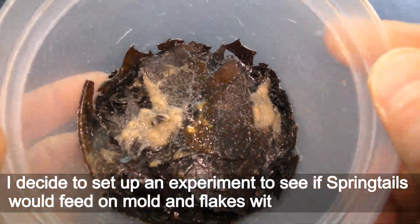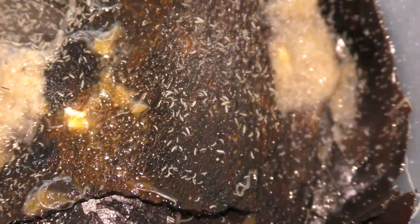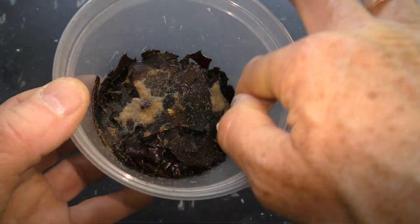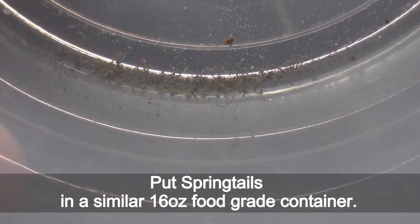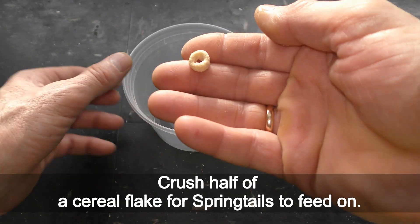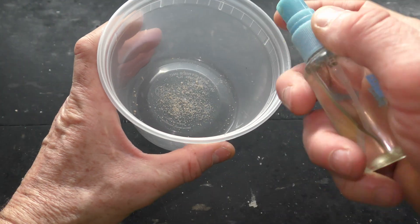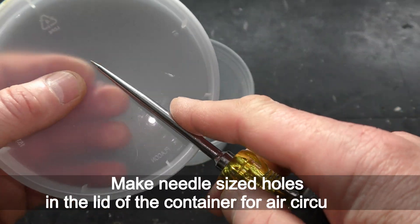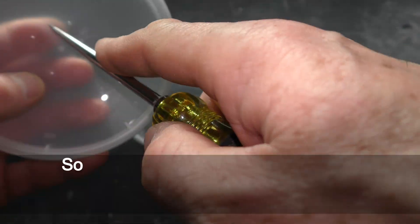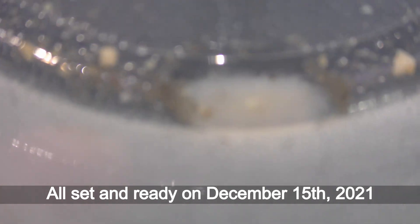I decided to set up an experiment to see if springtails would feed on mold and flakes without any medium. I put springtails in a 16 oz food grade container, crushed half a cereal flake for them to feed on, moistened the inside of the container with water, and made needle-sized holes in the lid for air circulation. In this container, springtails have everything as in any other container I culture them in, except no medium and no grindal worms. All set and ready on December 15th, 2021.